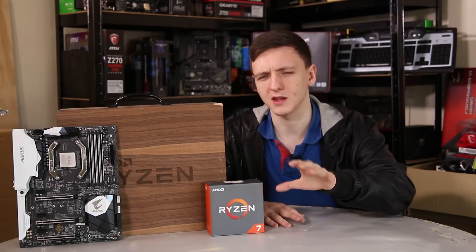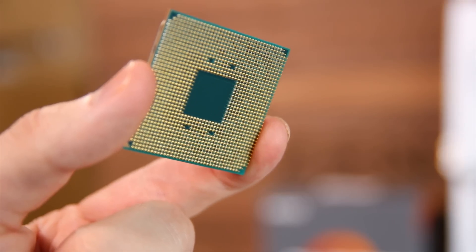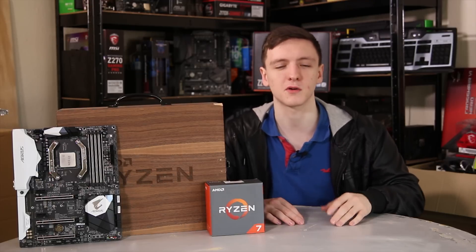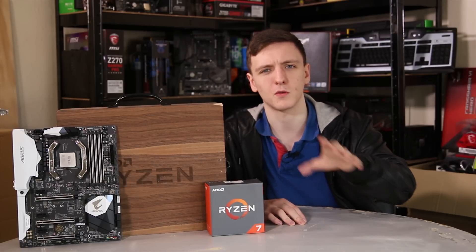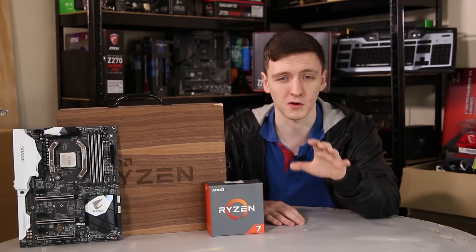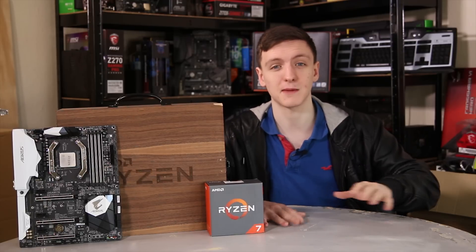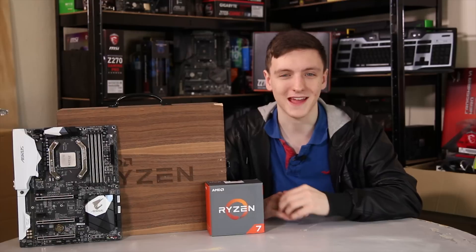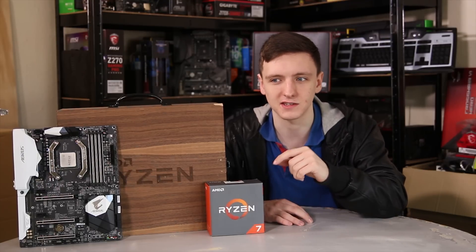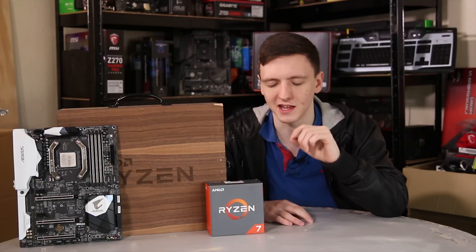Now that you've seen the benchmarks, let's talk value. Sure, it's not as fast just for gaming as the 7700K — but neither is the 6900K, which costs more than three times as much. If you're just looking for a pure gaming chip, the 7700K is still a decent purchase. But if you're streaming and gaming, doing video editing, or anything remotely CPU-intensive, then this chip at only $100-$200 more than the 7700K and about $500 less than the 6900K is a just utterly fantastic choice.